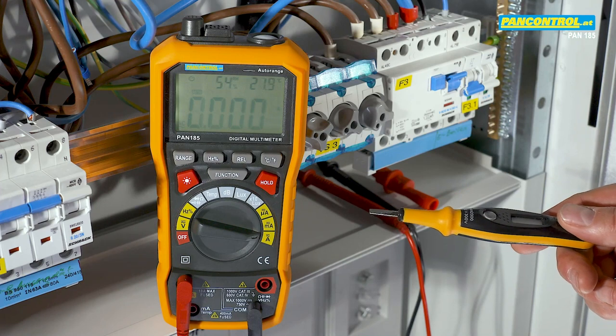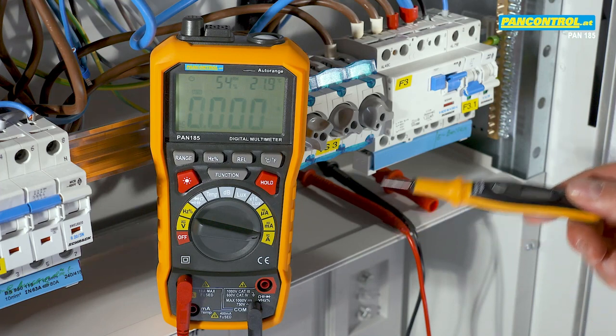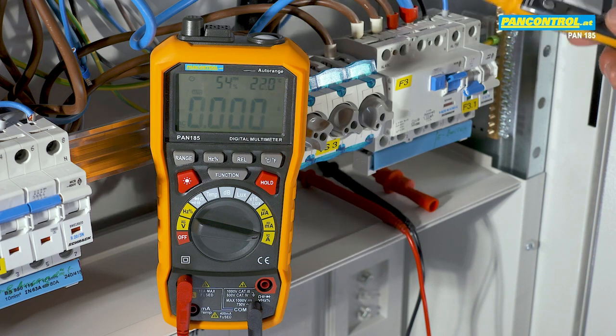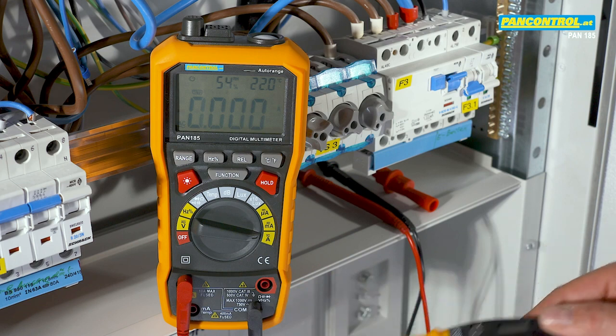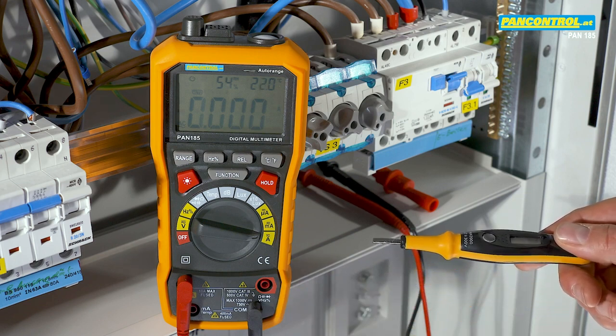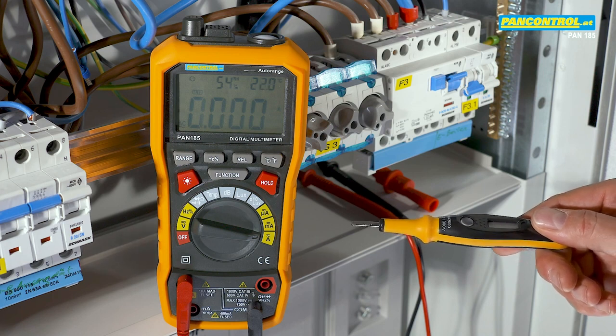Current measurement with a digital multimeter is a hazardous task. The circuit has to be opened because the whole current to be measured has to flow through the multimeter. For voltages above 50 volt, this task can be dangerous and should be carried out only by a professional electrician.